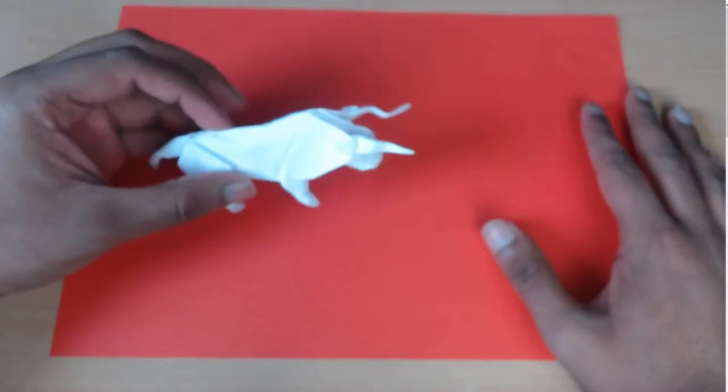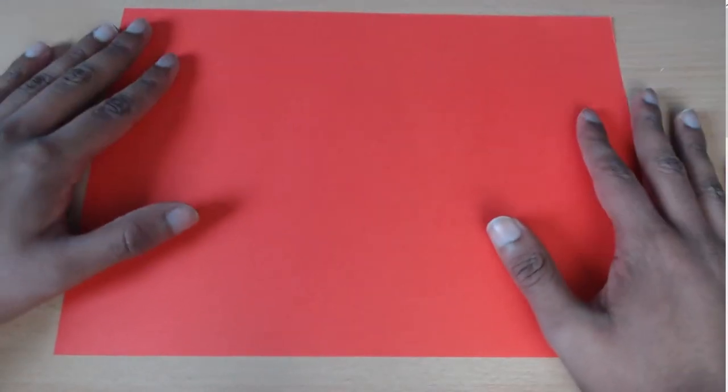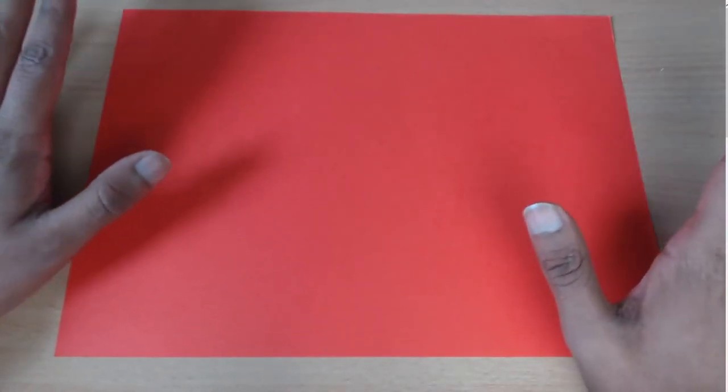Step one to fold this Aragami bowl: you're going to turn your paper into a square if it's not already. So I'm just going to do that real quick.